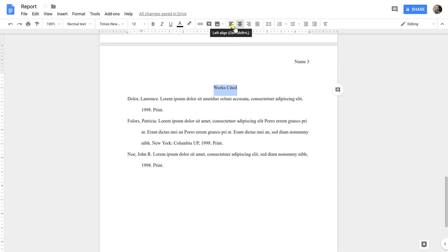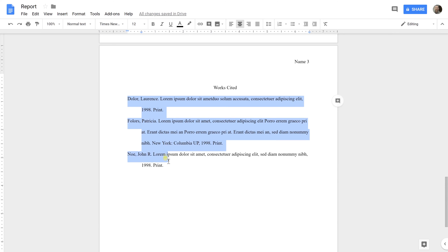The title of your Works Cited page should be center-aligned, which is this option on your toolbar. Make sure if it's only one citation, take the S off so it's 'Work Cited.' The citations should be in alphabetical order and they should be double spaced.